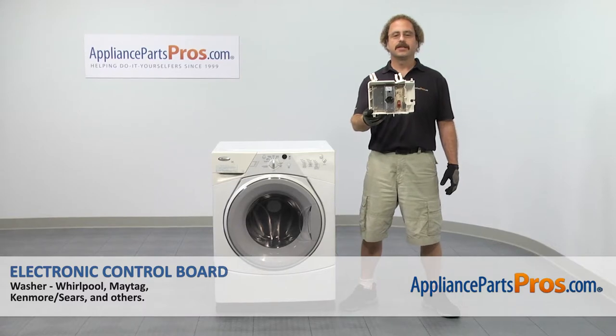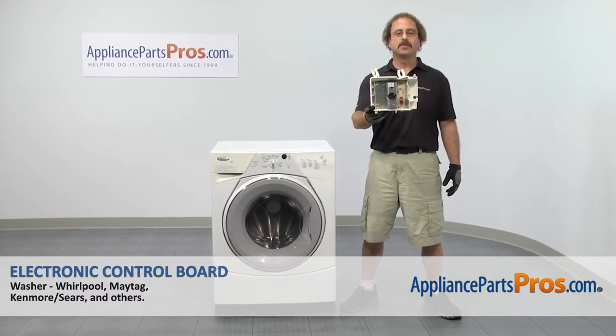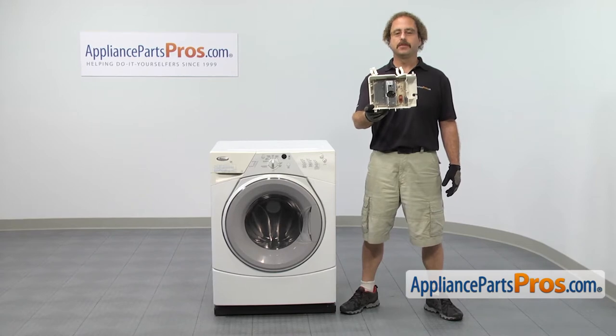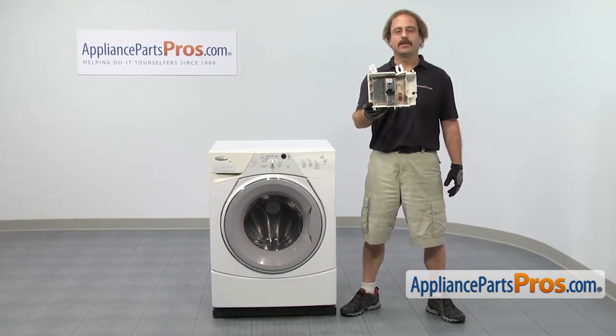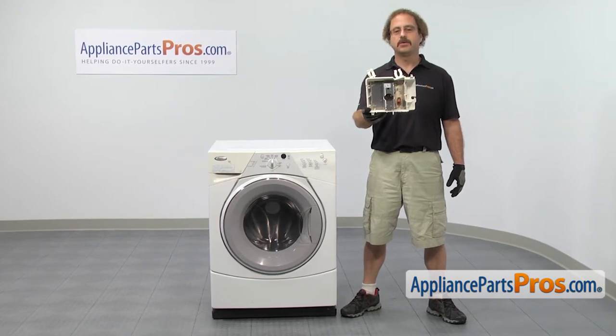In this video we're going to show you how to change out the Whirlpool washer electronic control board. It's going to be a very easy repair and it should only take a few minutes to show you how to do it. If you already have one of these, great — if not, you can click on the link below or get it at AppliancePartsPros.com.